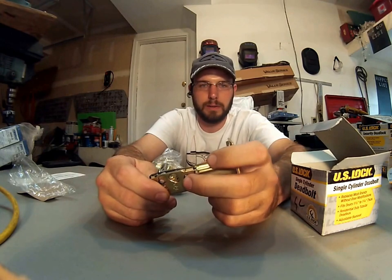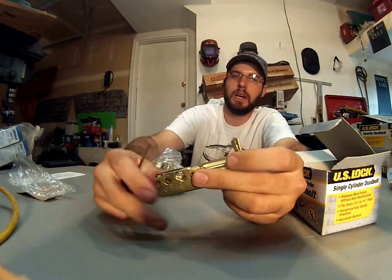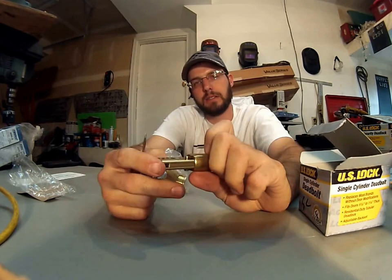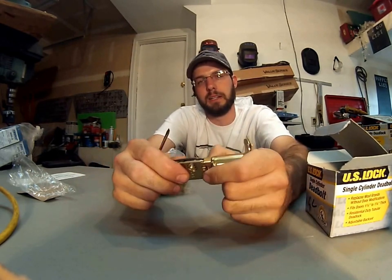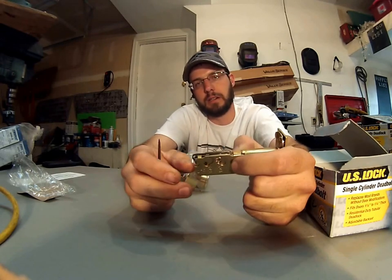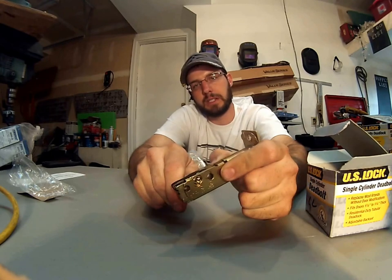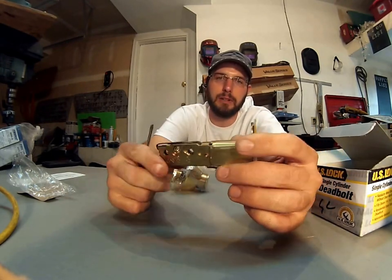The rest of the lock is all at least grade 2 hardware, possibly even grade 1. The backset here is adjustable, so you can go to 2-3/8 or 2-3/4 simply by lifting this and then scooching that pin over. And for some reason, when they get into these adjustable backsets like this, they grade them down.